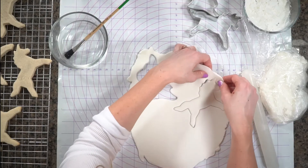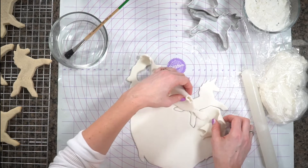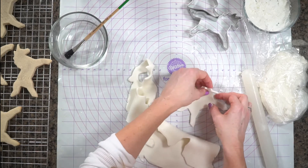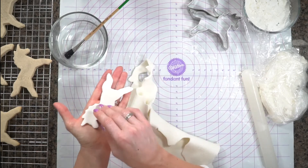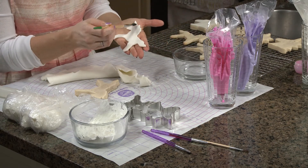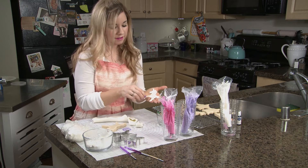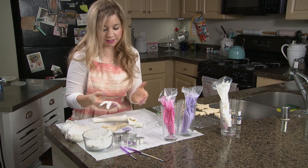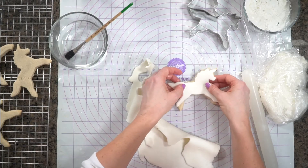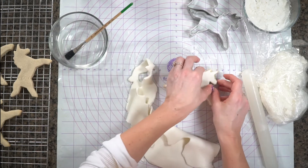I'll do the same for the other shape as well. This full unicorn shape is definitely more fragile — you have to be a lot more careful. It has smaller parts like the legs and a little tiny horn. Again, we're just going to put a little bit of water on the back, which activates the sugar in the fondant making it sticky like a glue, and when it dries it'll be completely stuck. I'm being careful not to get the outside of the fondant wet because I'm going to be decorating it.